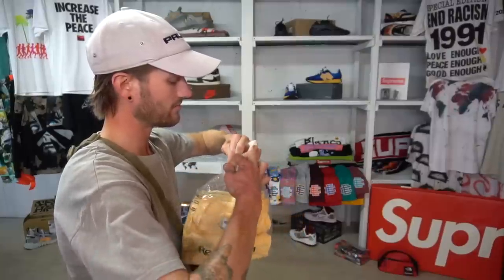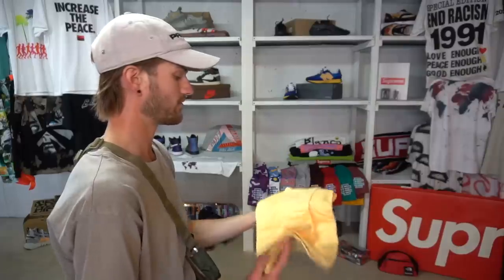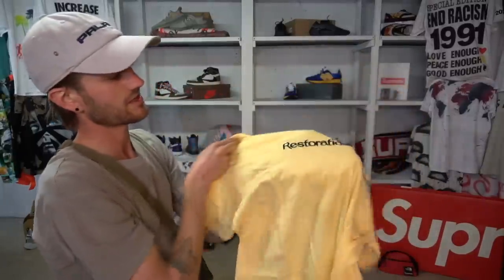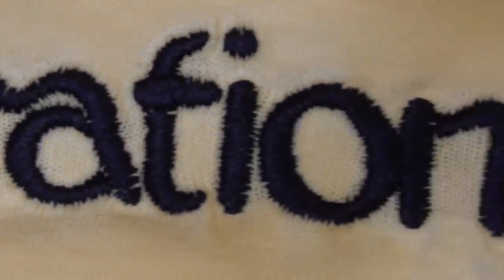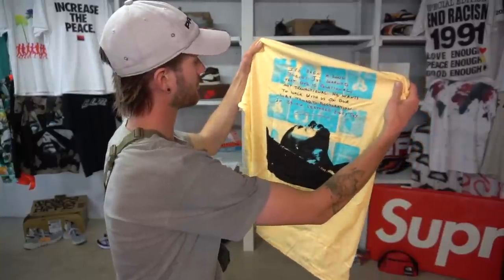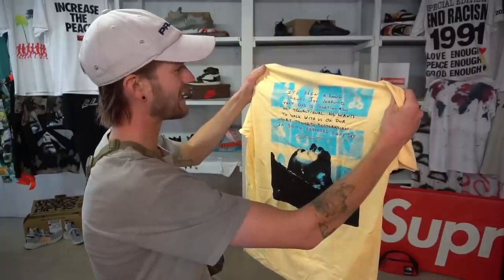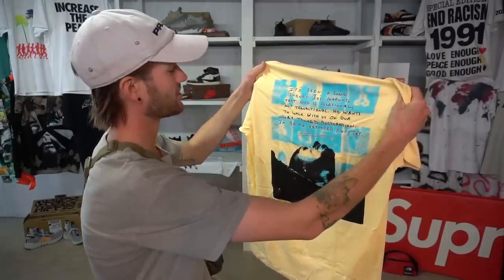The Restoration text on here is actually embroidered — that's what really drew me to this shirt. You do have to break it open to wear it. Here's the embroidery — pretty good quality. The quote on the back of this tee is what really made me pull the trigger and purchase it. It says: 'It's been a long journey. I've learned that God is relational, not transactional. He wants to walk with us on our way toward restoration. I'm being restored every day.' And then you've got his signature right there.